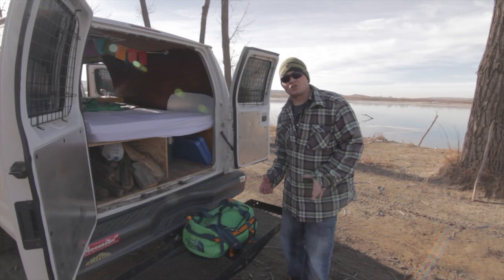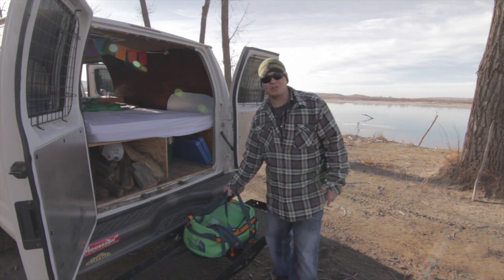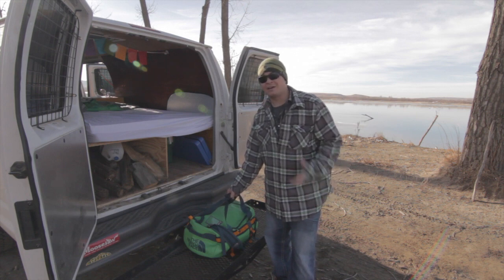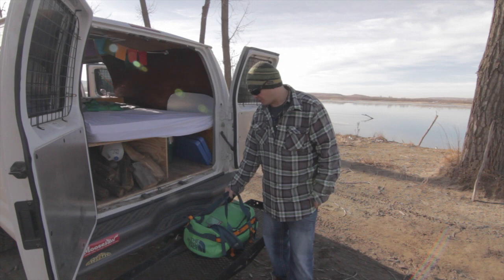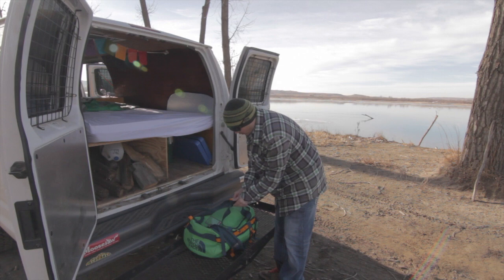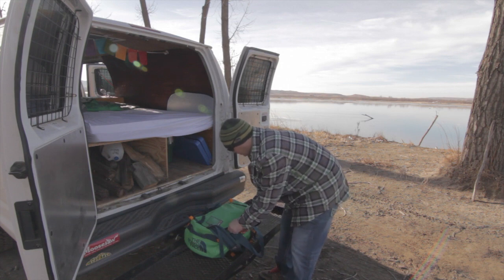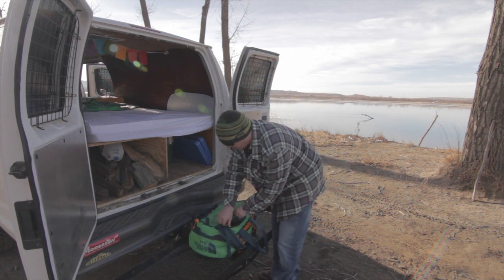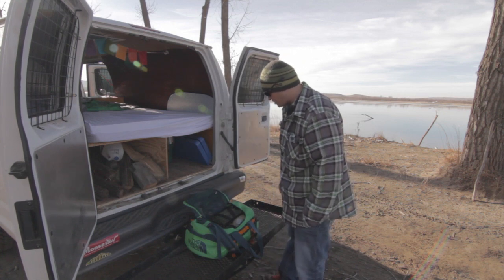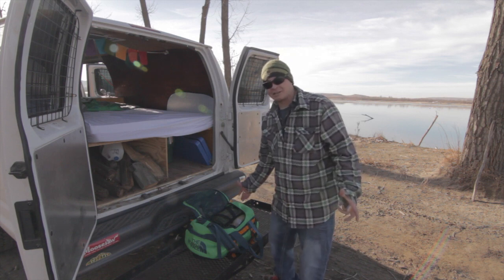Hello guys. In this video I'm just going to show you a quick bag that I have set up. It's got some emergency tools in it — just some random stuff that I have in the back of the van that we keep for emergency-type situations. So I'm going to go through it right now and show you what we got going on in here. If anybody has any ideas or recommendations of what we should put in here, I'm all up for suggestions. This is just what we got going on right now.